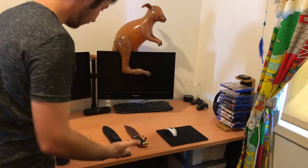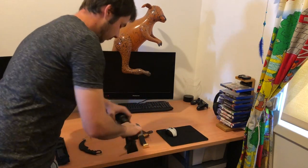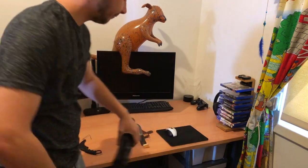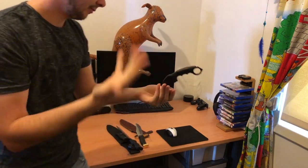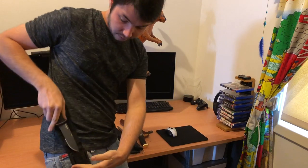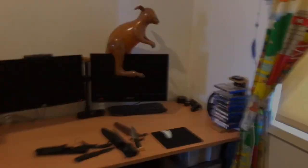Have you guys ever sat back and wondered what would be the best survival knife for you to use in a survival situation? Maybe you have the same problem as me — too many knives in your collection but you just don't know what to use. Well, today ladies and gentlemen I have a solution for you. We're going to turn an ordinary butter knife into the ultimate survival knife that is only going to cost zero cents.